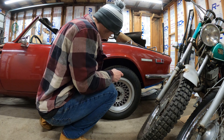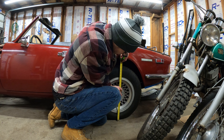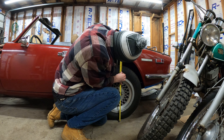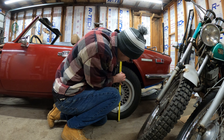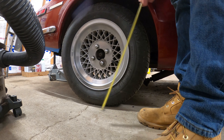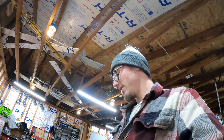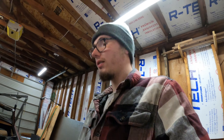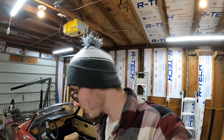Before I lift the car up and throw the block in there, I'm going to measure just to see if I actually gain an inch. So this side is at 25 and a quarter going through the center of the wheel, and the other side is 24 and a quarter. One side is lower by a full inch — that's actually a lot.